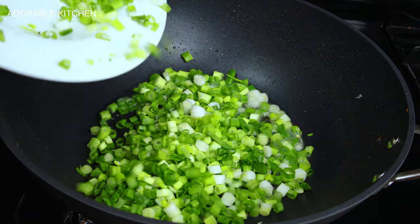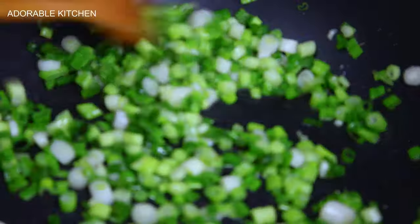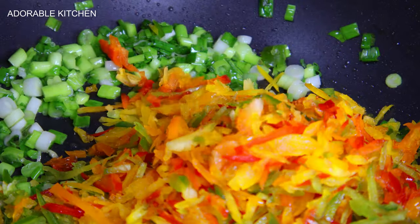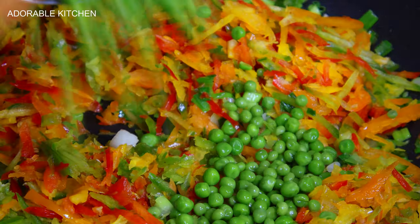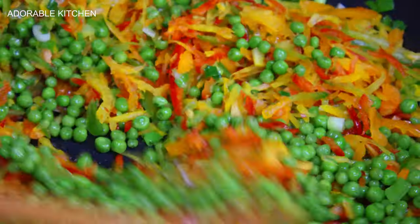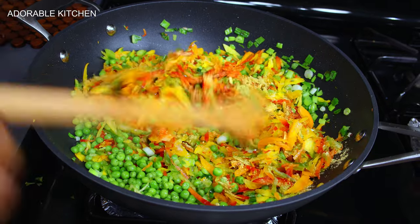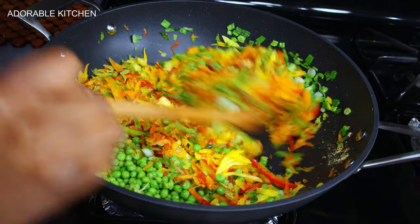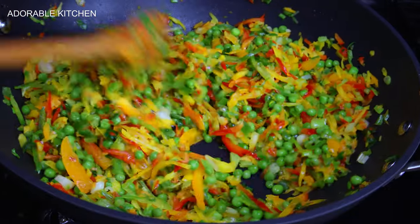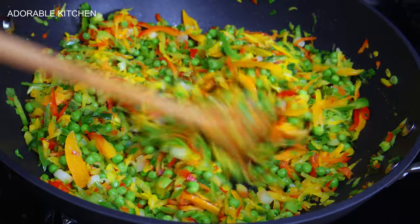Next, I add about two tablespoons of oil to the pan and add the green onions, stirring everything together for about two minutes. After two minutes, add the traffic lights bell peppers including the orange bell pepper, some frozen or green peas, and one tablespoon of chicken seasoning powder. Stir fry the vegetables for three minutes.